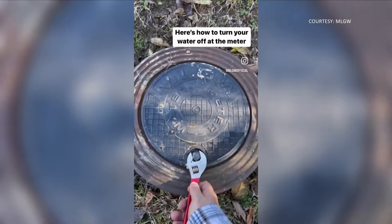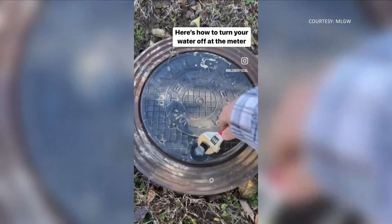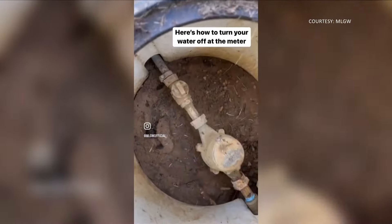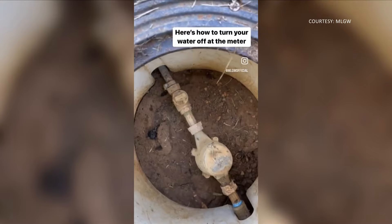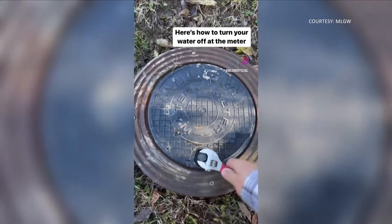Most apartments and homes have a shutoff valve inside, but there's also one outside near your curb. You'll see it's a cover like this one. MLGW says you should be able to open it with an adjustable wrench, like you can see in this video. Then you just have to find the valve and turn it to shut off your water. This video is available on MLGW's YouTube channel.